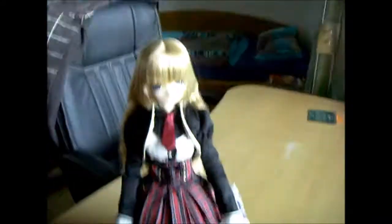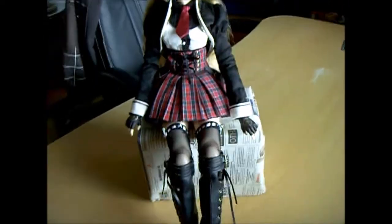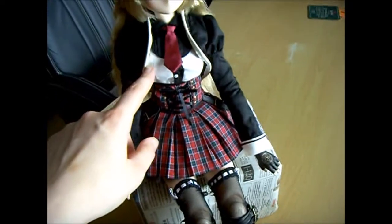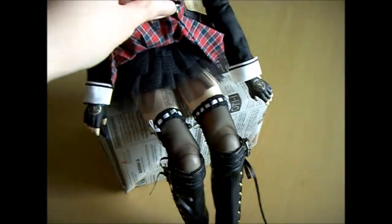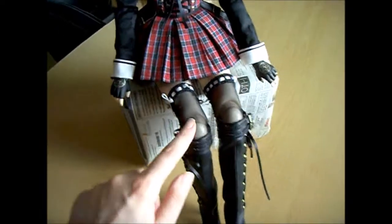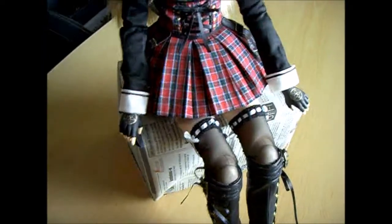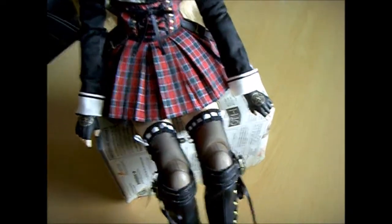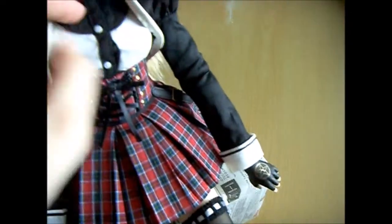It comes with a sewn hat, clothes, and wig. The clothing includes a jacket, blouse, tie, corset, skirt, petticoat, garter stockings, boots, and slippers. And what's really surprising — there's even a bra included.